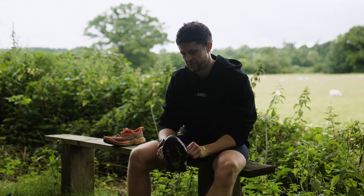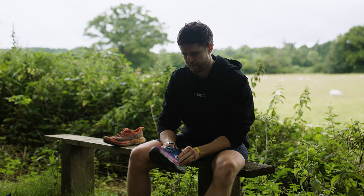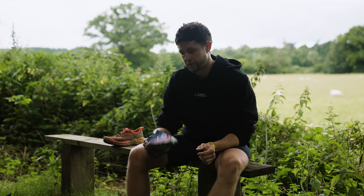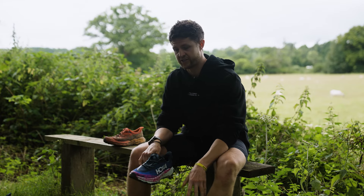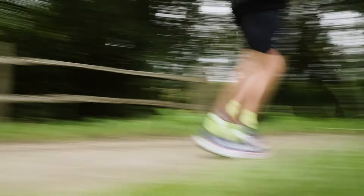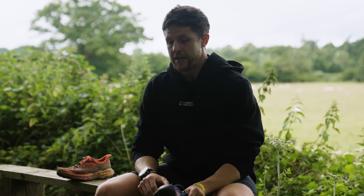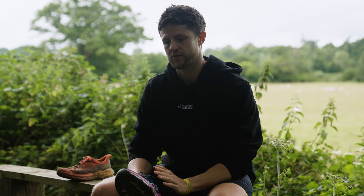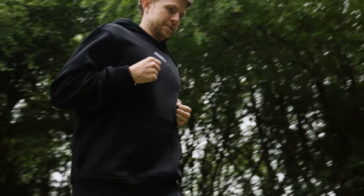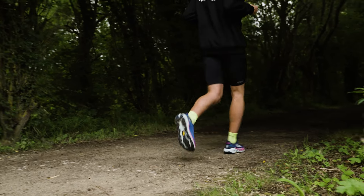My first impressions out of the box were that they had slimmed down a little bit — just a little more slim around the top of the shoe. When I first put them on they felt a little more snug, which is a good thing; it almost felt like my foot stayed in place more. My feet have almost molded into the Speedgoat 5, so I was a little nervous initially. I broke them in gradually over segments rather than going straight into a full marathon, as they felt a little more rigid at first, but having done about 30–40 miles now they're kind of the go-to shoe.